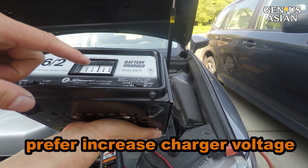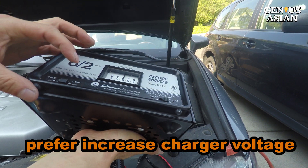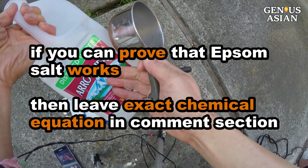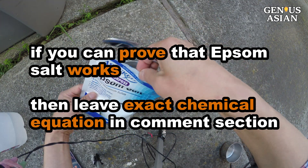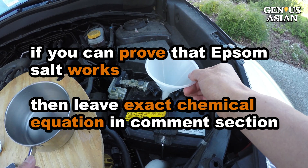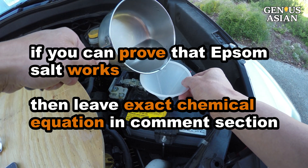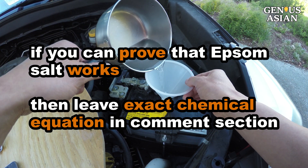I would prefer to increase the voltage of the charger rather than adding something not recommended by the manufacturer. However, if you can prove that Epsom salt can reduce the sulfation, please leave your exact chemical equation in the comments section below. If you think Epsom salt can have some reaction with the sediment at the bottom of the battery, please give your chemical equation as well.